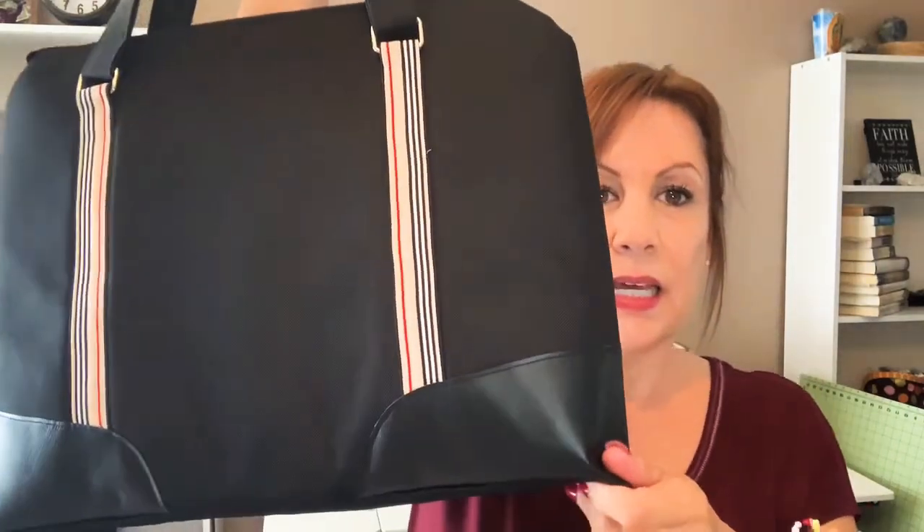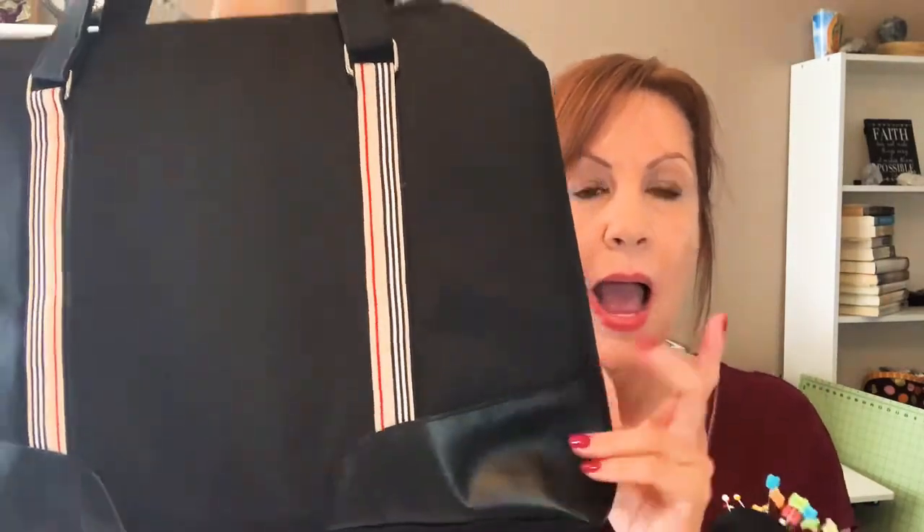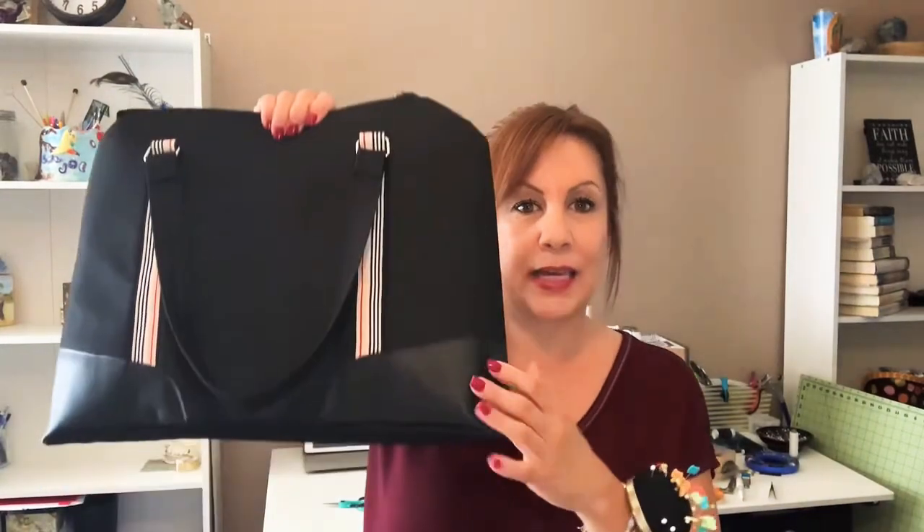Now the vinyl — I was so frustrated with my machine. I have the Baby Lock Destiny, and it doesn't do very well with leather or vinyl. I had a different type of vinyl and it just would not sew; it was bunching up, the stitches didn't look good. I was so irritated that I put this bag aside for about two to three weeks. I really wanted vinyl here, so I went on to Punk Embroidery and purchased her vinyl.